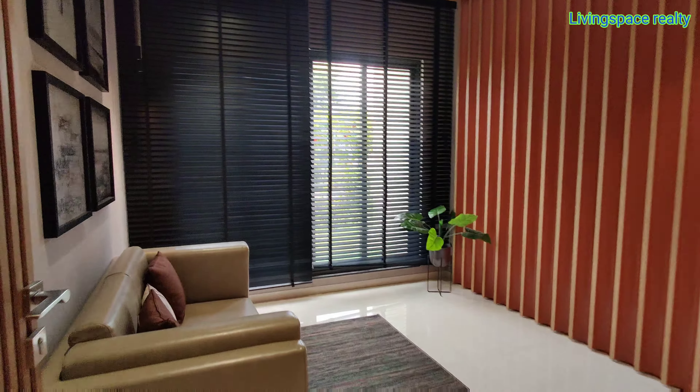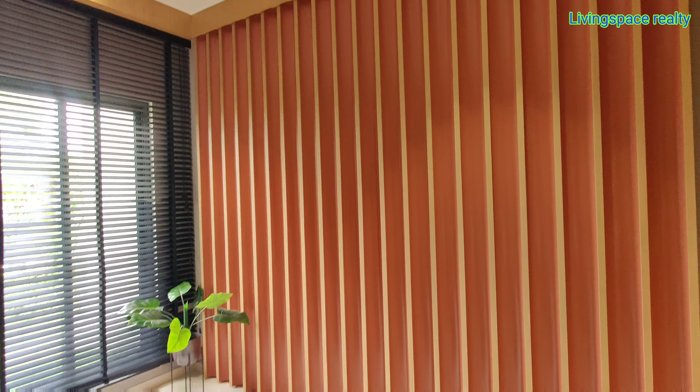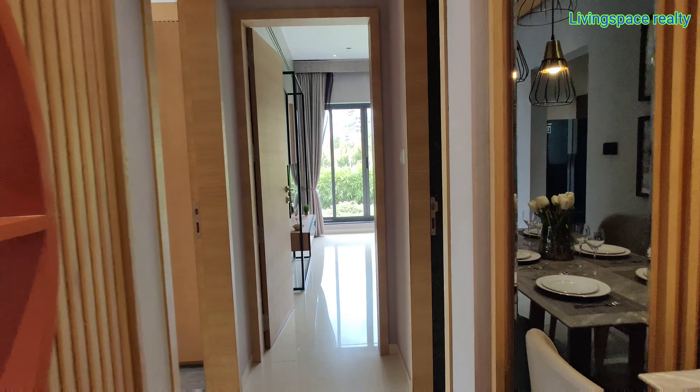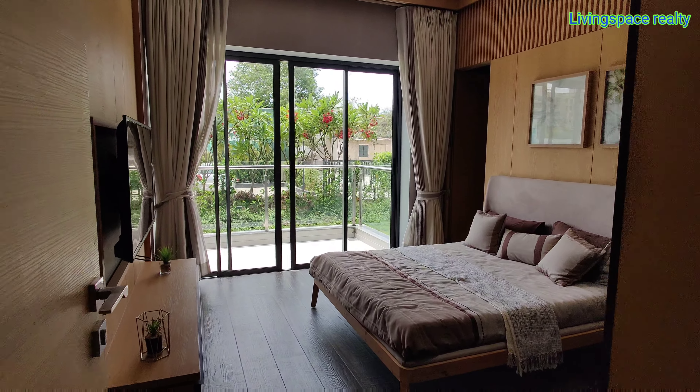This is your kids bedroom. Then, on your left, second master bedroom with attached balcony.